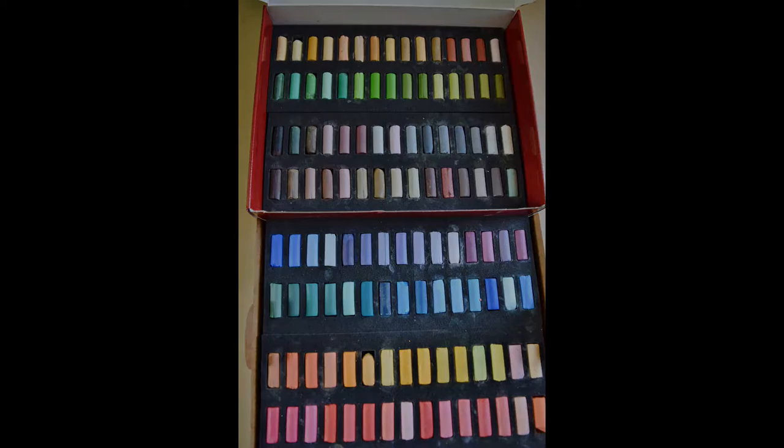I used Canson Mitance paper, and this is the color called Moonstone. It's kind of a neutral gray color, and these sheets you can buy from Blick or from other large art suppliers. I bought a few single sheets in large sizes — this one is about 20 by 25 — and I cut it down to the size that I wanted.